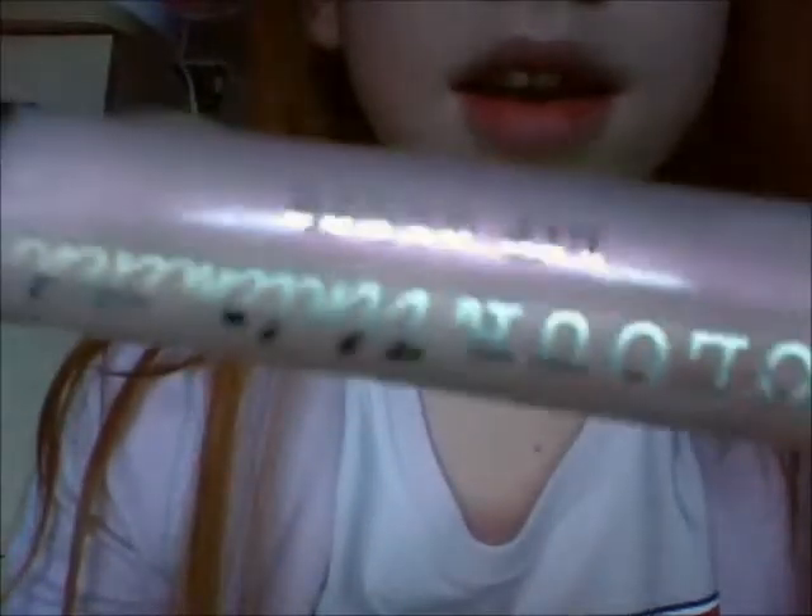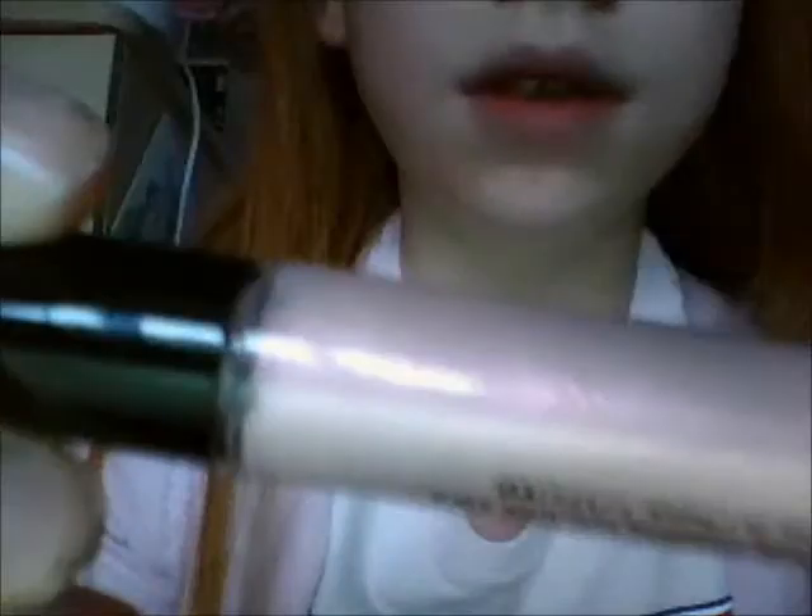Hi, so today I'm going to be showing you how to create any lip colour you want with any eyeshadow you have. First I'm going to apply a natural lip gloss — this is a pink one from Colour Unlimited — and I'm just going to apply that.